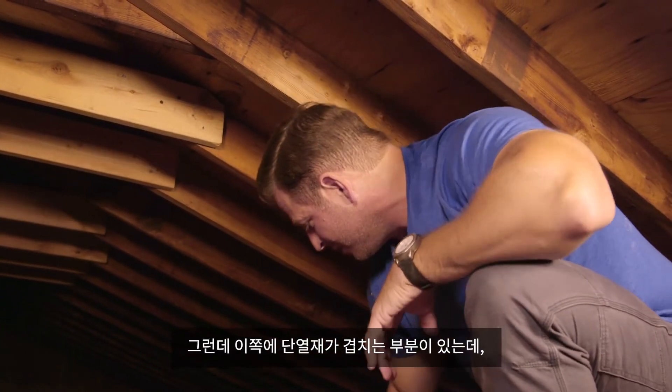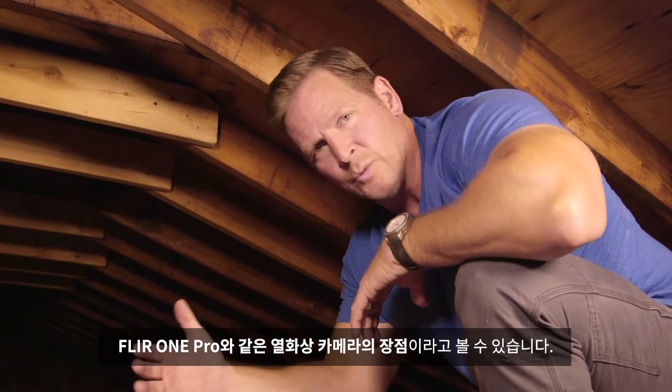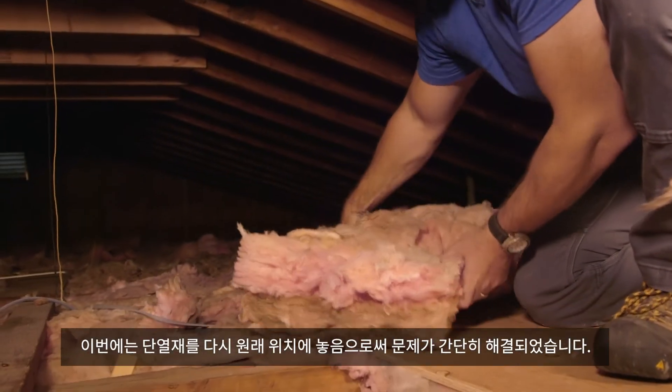And as you can see, the insulation is laying right over here. So probably what happened is that somebody came up here to do some work, ended up moving the insulation and never put it back. That's the great thing about the FLIR One Pro thermal imager — you can walk around downstairs, look through the walls, and it can tell you exactly where these areas are. Simple fix: I just grabbed the insulation and put it back where it goes.